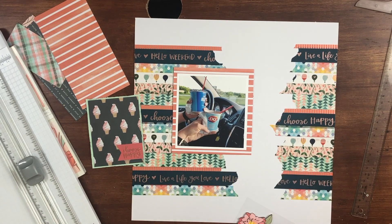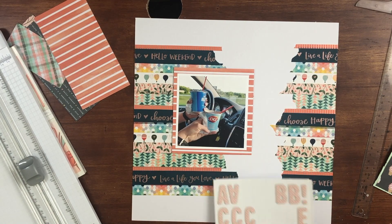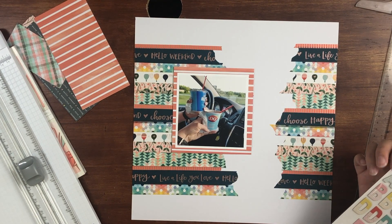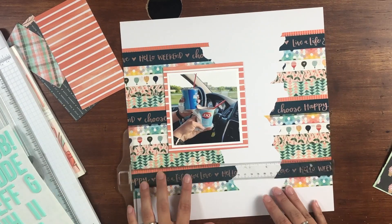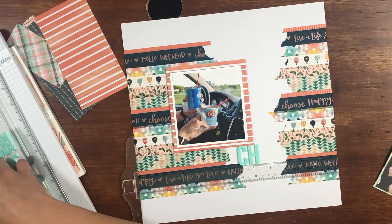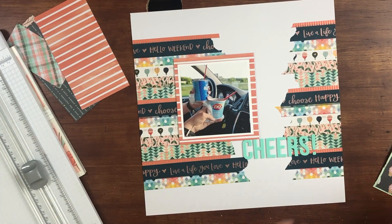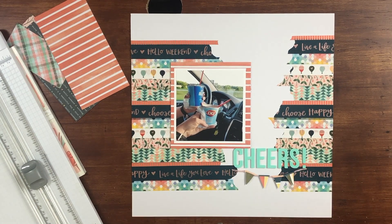I have quite a bit of this collection — the layered stickers, the foam stickers, just a bunch. There was this really cute banner that I wanted to incorporate, and I just had to figure out where. I wanted to add a title as well, so I went through my alphas searching for a color that I thought would match. I decided on the Simple Stories Aqua Alpha. I titled my layout 'Cheers' — I thought that was appropriate and cute and fun for the summery ice cream feel. I placed the title towards the bottom, and then placed that banner under the title.